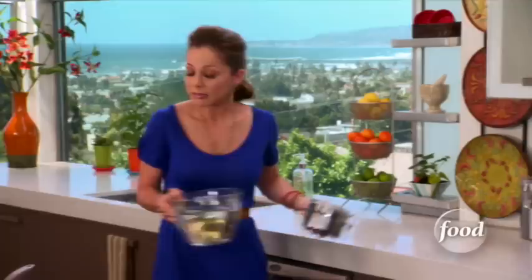Let's get started on our Mexican rice pudding, also known as arroz con leche. So delicious. Really simple.